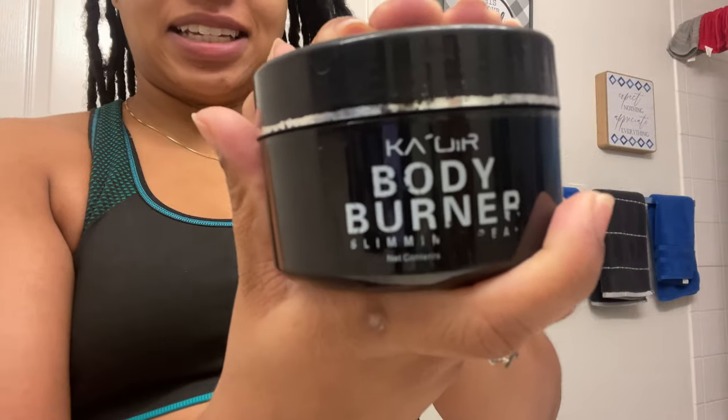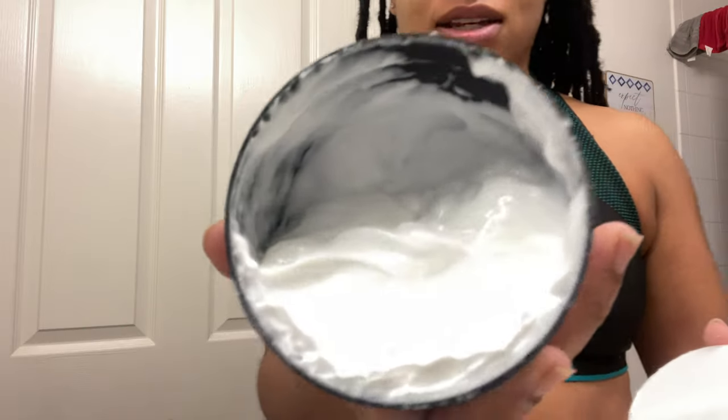My secret is my waist trainer, and this right here — the KOR Body Burner. I think I got this from Keisha KOR Fitness for like 26 bucks. I'm going to show y'all so you know I ain't lying — I do use it. This is what I rub on my stomach before I work out. And before I even continue — this is not a paid sponsored video. This is just me putting my girls on, giving out free game.